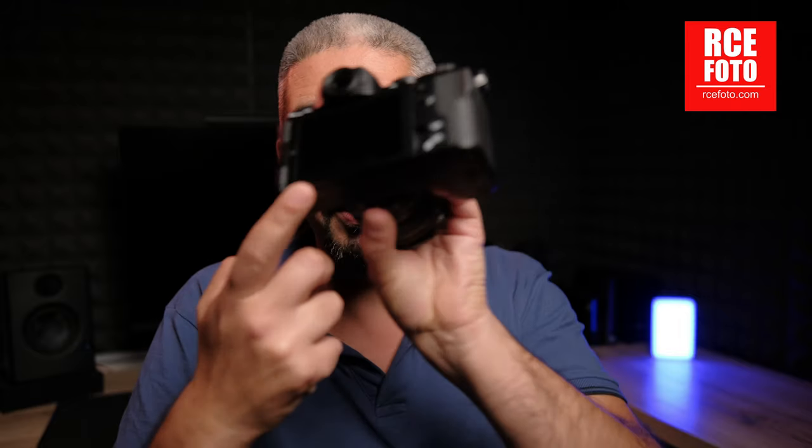The electronic viewfinder is 2.39 million dots — not incredibly high resolution, but it does what it's supposed to do, it works well. It can't be compared to that of the X-H2 or X-H2S, or even the X-T5, but Fuji has to find a way to separate the cameras and the viewfinder is one of those things. On the flip side, the back LCD at 1.8 million dots is really, really good — visible in pretty much any lighting condition. The viewfinder is decent but not incredible; the back LCD is really great.